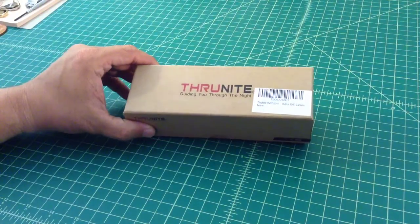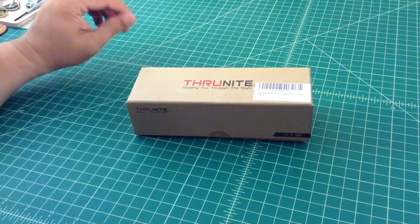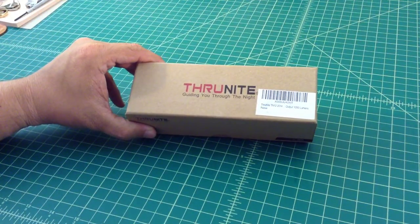It's a little bit bigger than the old TN12. I believe it has a new Cree bulb or Cree LED emitter. And the form factor is a little bit different.